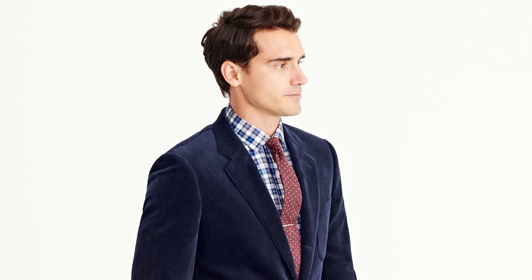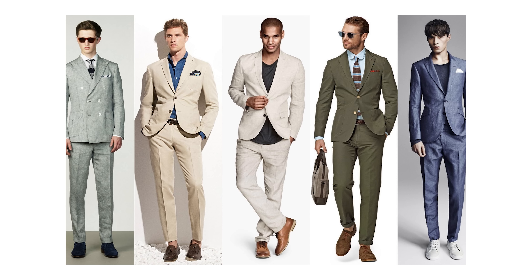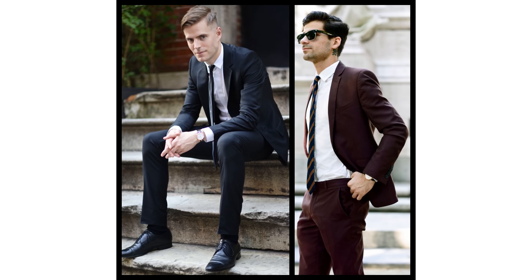If it's winter, you want to go for something heavier like a wool or even a corduroy. If it's summer, you want to go for light fabrics like cotton, linen, or even a very thin, fine wool. When talking about color, for the summer you'd want bright colors that pop and make a statement. But for the winter and fall, you want brown tones, navy tones, dark tones — it just generally looks good with the light of that season.